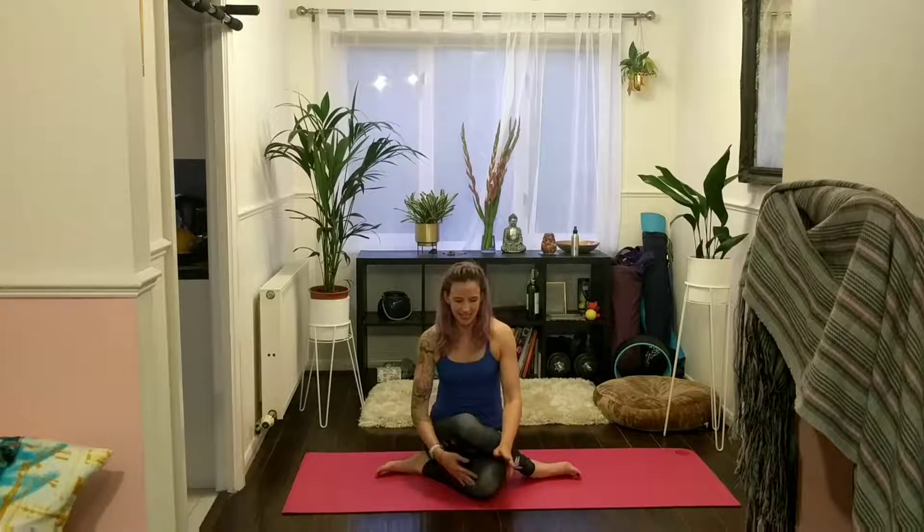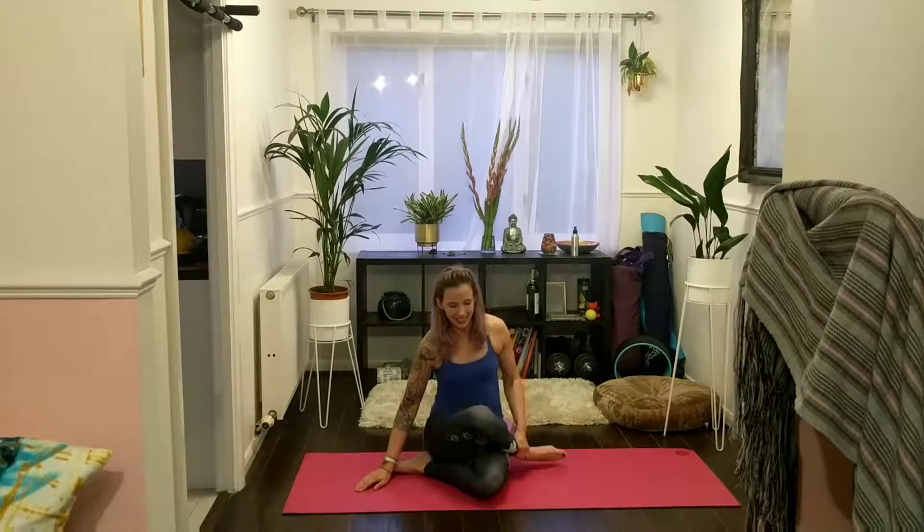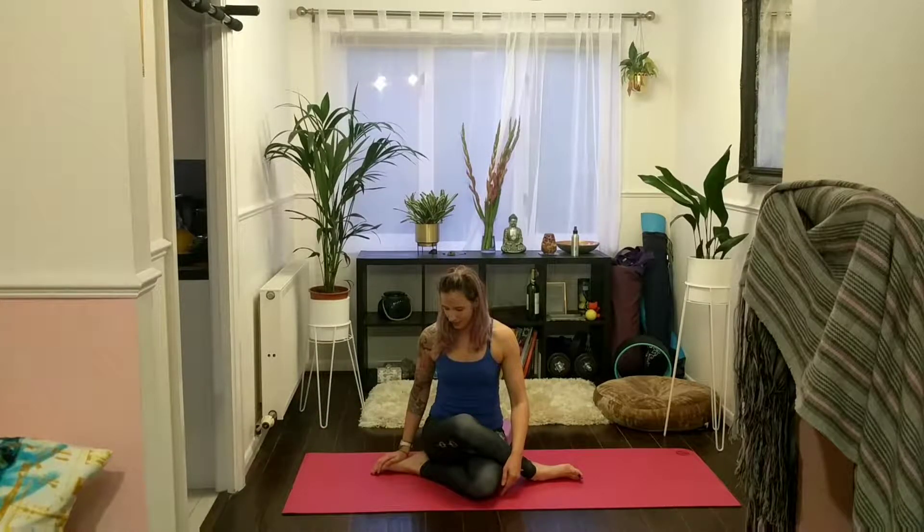Inhale, come back through centre. For the next posture — if you feel any discomfort for your knees, just skip this one for now and work towards it by doing the first two postures. Otherwise, start to bring your right heel towards your left hip, coming into cow face pose. Both knees need to be stacked on top of each other. Left heel towards your right hip, right heel towards your left hip. Now start to bring your hands forwards.